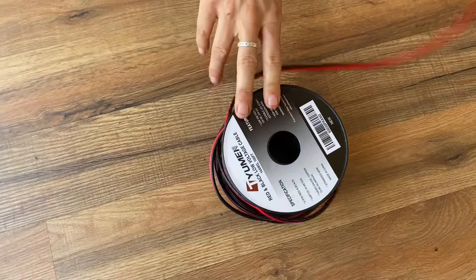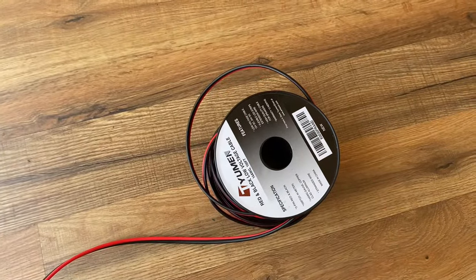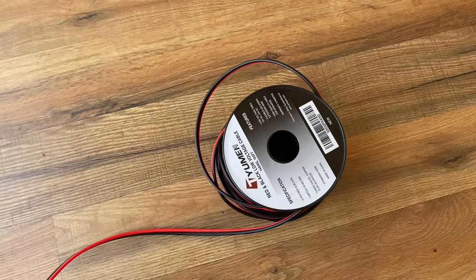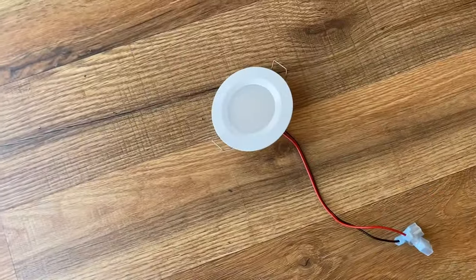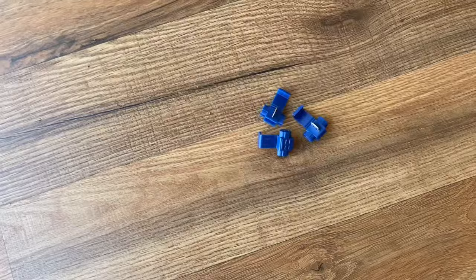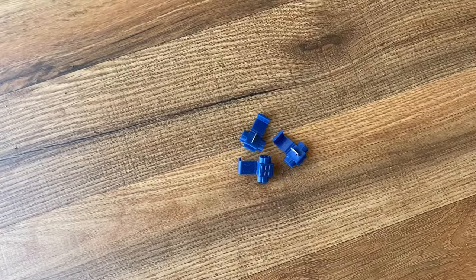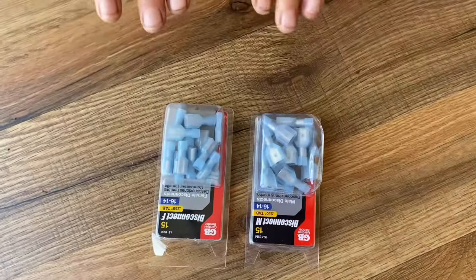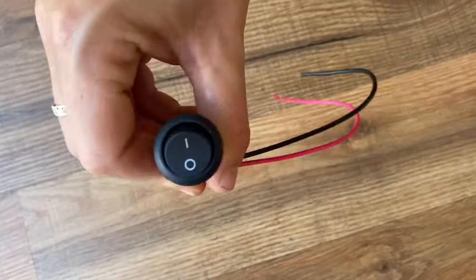Okay, we're going to show you the components one by one. You're going to need some red and black wire — we are using 14-gauge wire, which is a nice size for puck lighting. You are going to need your 12-volt puck lights; we found these in a pack of four off Amazon. You'll need three-way connectors, one for each puck light, as well as male and female connectors, and an on/off switch to turn the lights on from the wall.